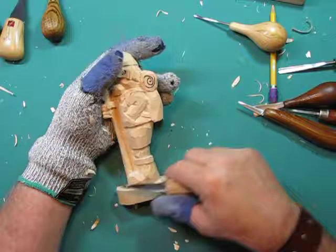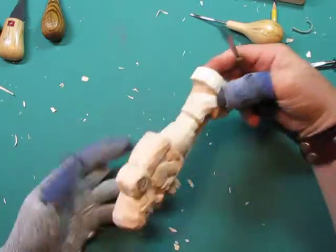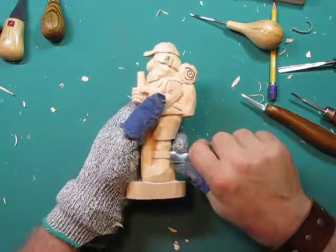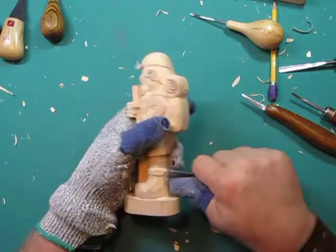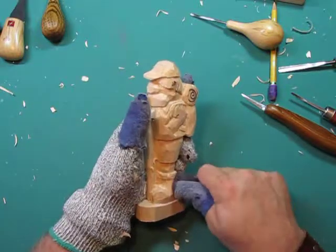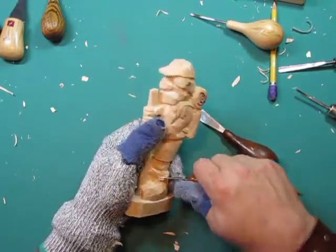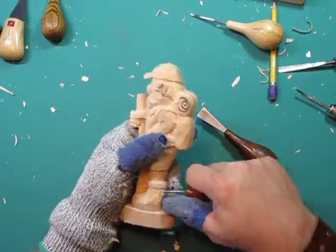We're just piddling around with some details down here. I've almost got the bottom finished, although I want to take my fishtail gouge and go around that sock — I want to soften that edge so it doesn't look hard. I haven't seen very many hard edges on a sock; they're soft, comfortable, and pliable — not very geometrically angular. We're just doing some cleanup. I've softened that edge around the sock and I'll soften it a little bit more when I add details like wrinkles.